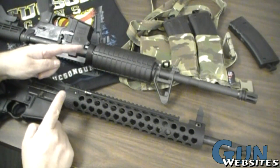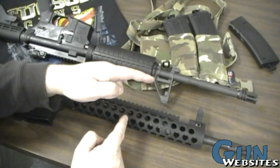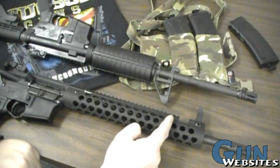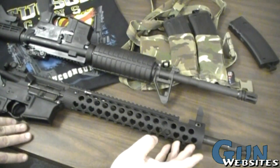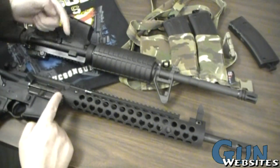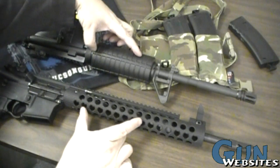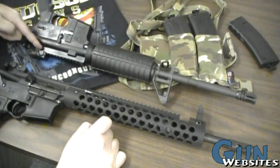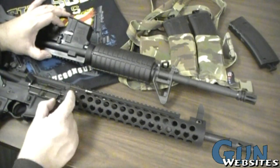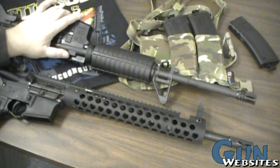If a round is fired from each firearm at the same time: on the carbine-length gas system, once the bullet reaches the gas port, gas escapes up through the hole and back through the gas tube. On the mid-length, the bullet needs to travel further before gas can escape. There's also a rifle-length gas system, even further out. The carbine-length allows its gas to escape — and the bolt to operate — slightly earlier, while the mid-length spends a little more time before gas comes back to operate the bolt carrier.